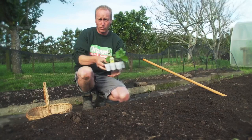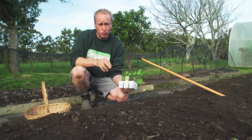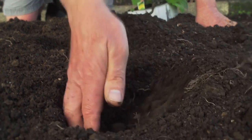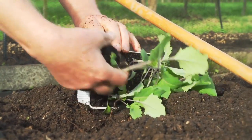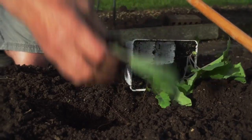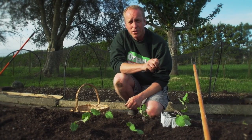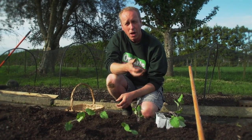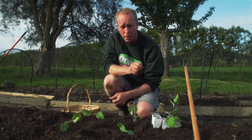Our final root crop is kohlrabi. This is one of my favourite winter root vegetables. Like its cousins the radish and the turnip, this is really easy to grow. You can plant them reasonably close together because they don't get too big. The kohlrabi is a cross between a cabbage and a turnip and tastes to me like the crunchy heart of a cabbage. When it's ready I peel it and grate it raw and make kohlrabi slaws. You can also stir fry it or boil it.